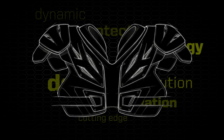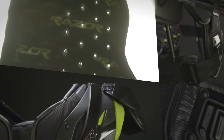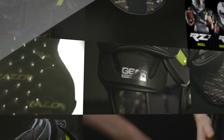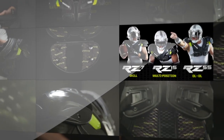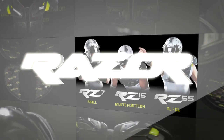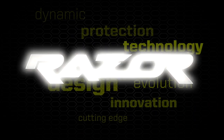Cutting edge design, materials, and construction culminate in advanced impact dispersion, dynamic range of motion, and flexibility on the lightest weight platform in the industry. Gear Pro-Tec Razor is the pinnacle of success in protecting America's finest athletes for over 20 years.